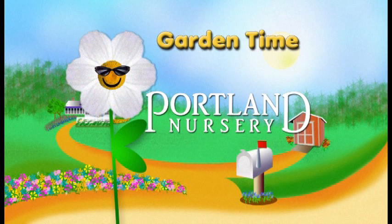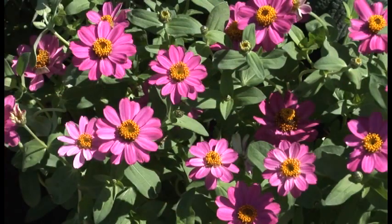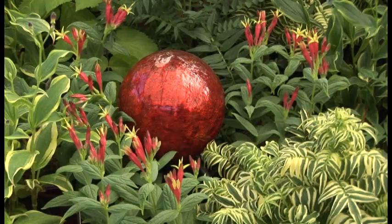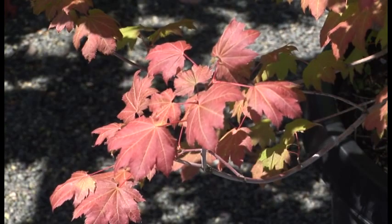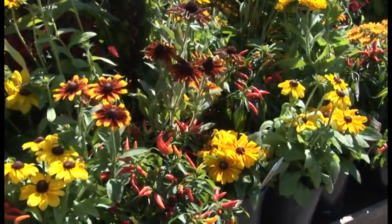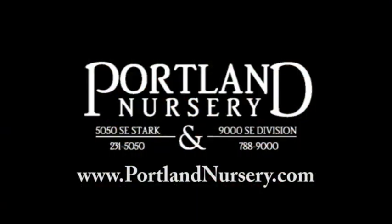Garden Time is brought to you by Portland Nursery — a passion for plants, a nursery for plant people. Come check out our beautiful fall color to perk up your garden. At Portland Nursery we consider fall the second season, and the gardening opportunities are endless — establish next year's trees, replace lettuce and greens, or get a jump on onions and garlic. On 50th and Stark and 90th and Division, or at PortlandNursery.com.